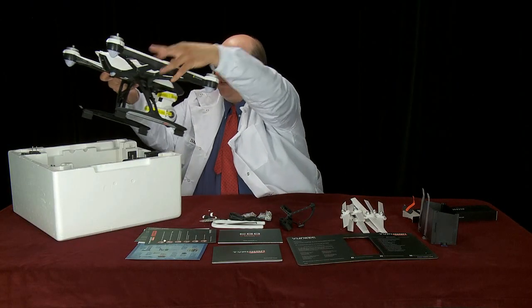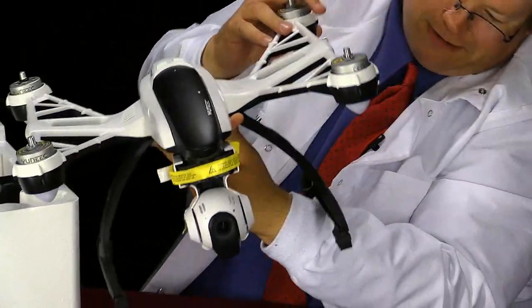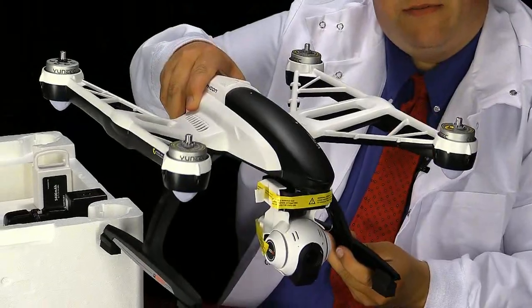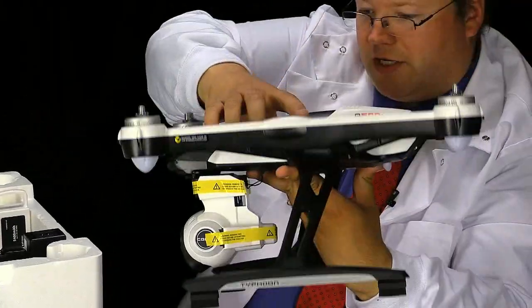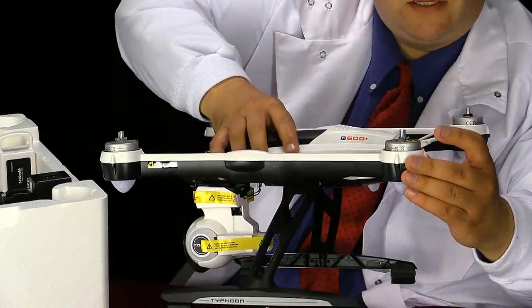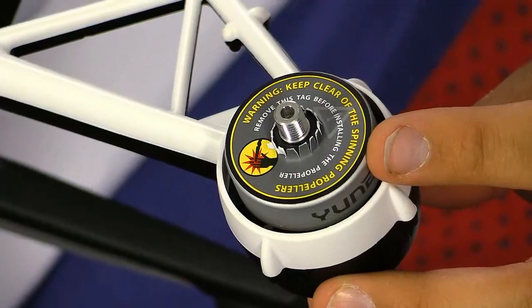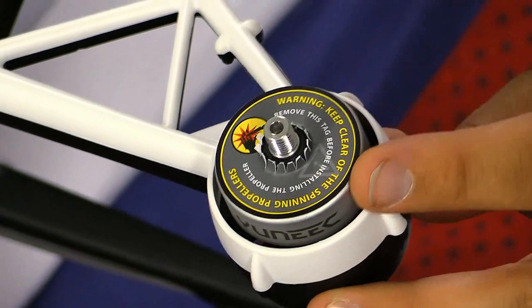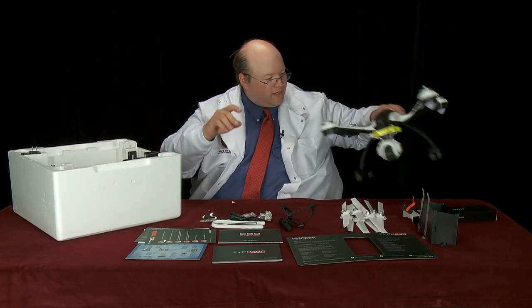The aircraft itself comes complete with shipping tape. There's the actual aircraft with gimbal attached. It's got the gimbal retention mechanism there for shipping, which is very handy. It's got little stickers on top telling you how the propellers attach, a warning about the propellers to keep clear, and to remove these before flight.